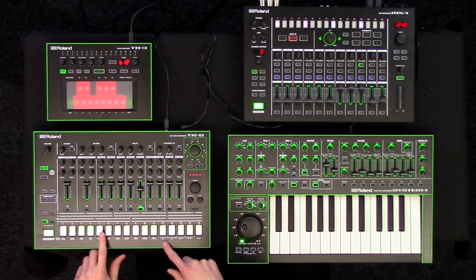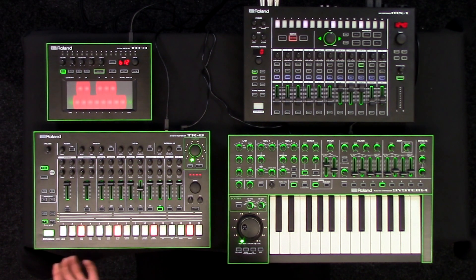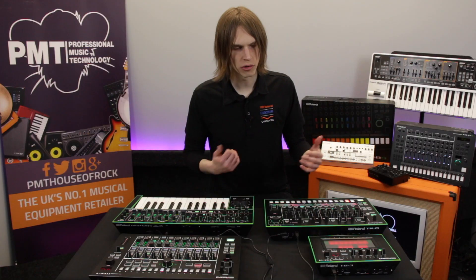Then I'm going to have some hand claps, and then some offbeat hi-hats. So this is kind of a standard house style beat, and I'm also going to put in a closed hi-hat to give it a bit of swing. So that's cool — we've got our drums.